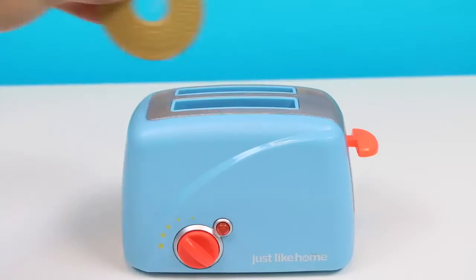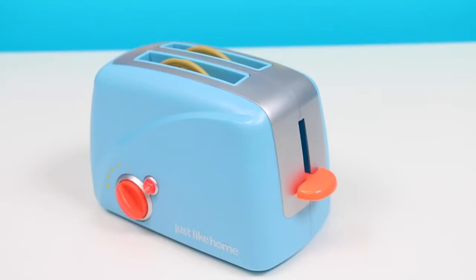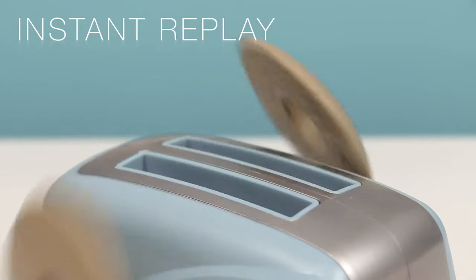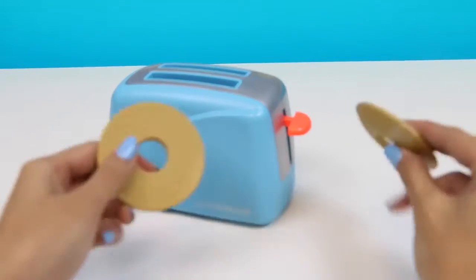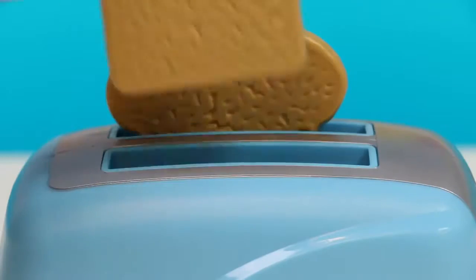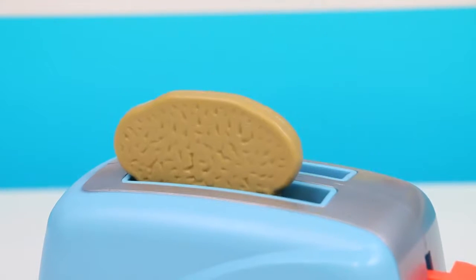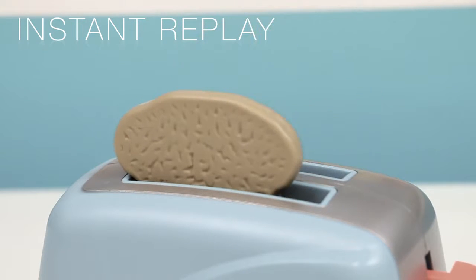Let's make the bagels first! And now we wait! Woah! The toaster shoots it out! Hot hot hot! Here we have two slices of toasted bagels! Now let's make some bread toast! Woah! This one shot out too — well, one of them!